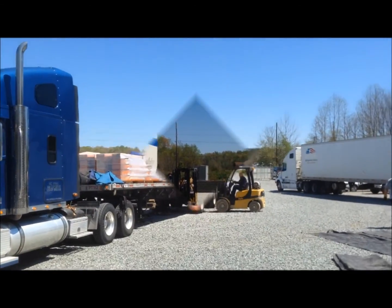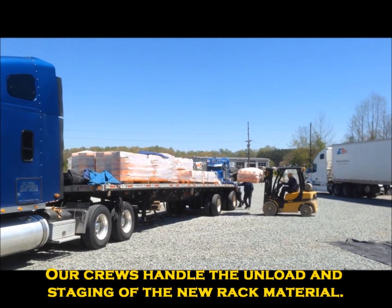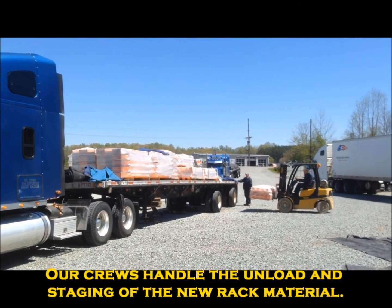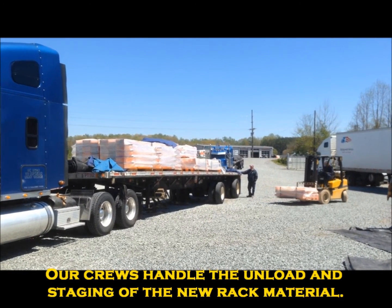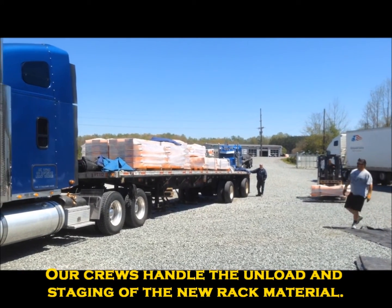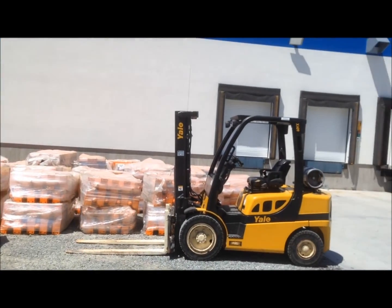This is how the material comes in on flatbed trailers — we've got one right behind the other, offloading the material, setting it safely outside, and staging it for when we're ready to erect the material inside the facility. The material is staged and ready for install.